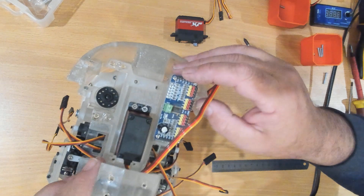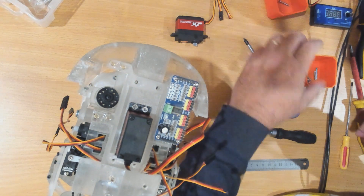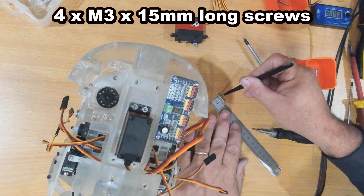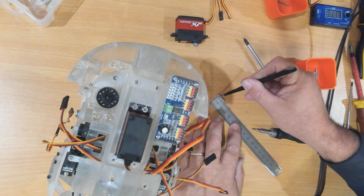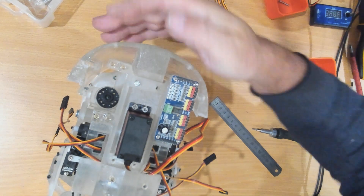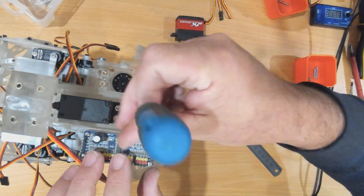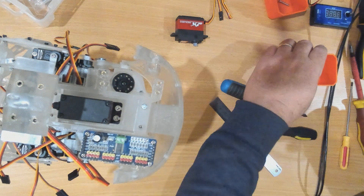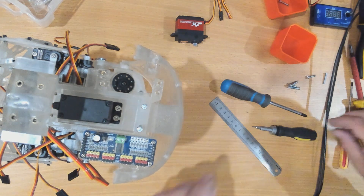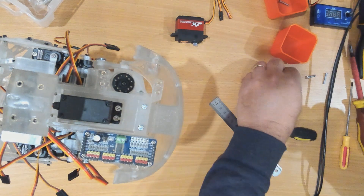The screws I'm using to fix this down are 15 millimeter long M3, going through here through our servo adapter to hold it down. I would suggest not overly tightening those ones just yet because we want to get all of them in first.